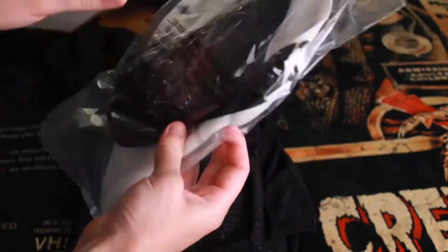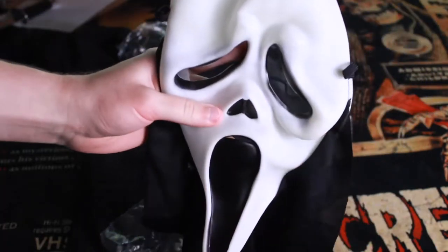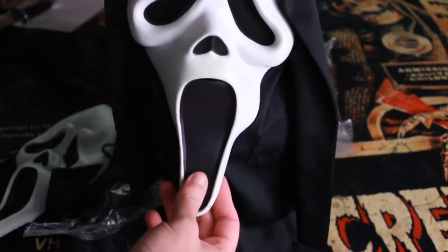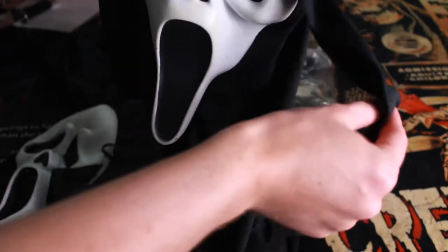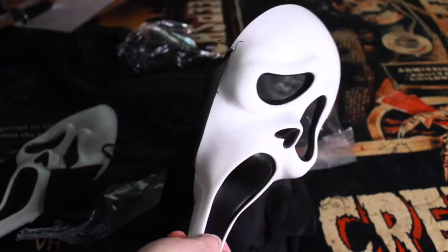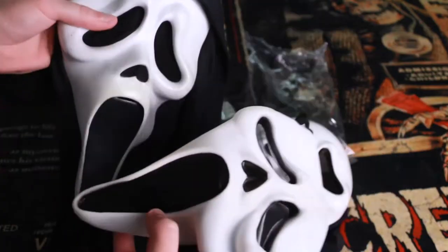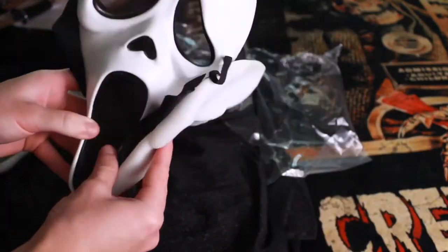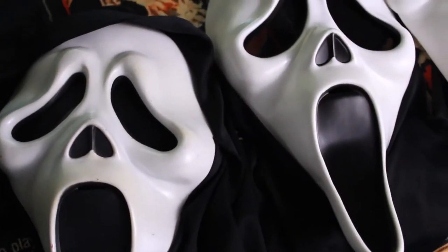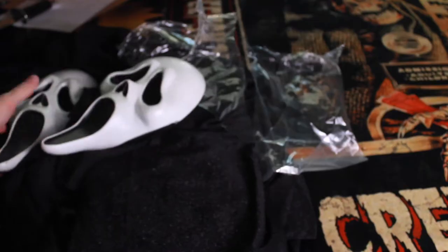The Ghostface mask that comes with it is kind of a hybrid of some of the other Ghostface masks. There's the stock one you can get at Walmart for about $10 — the flimsy version with the full hood and little side drapes. Then there's the plastic model that comes with most standard non-sparkly costumes. This mask is a third version: flimsy like the cheap one, yet without the full hood — it only has this chin piece. It reminds me more of those 90s Halloween masks based on its texture and look.